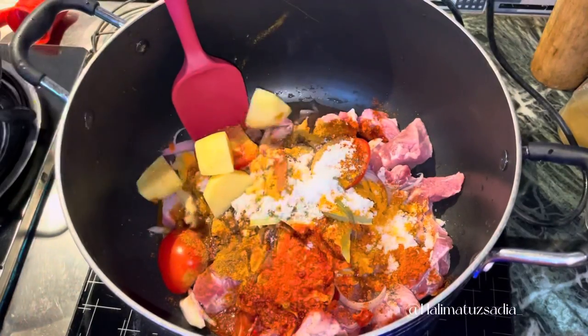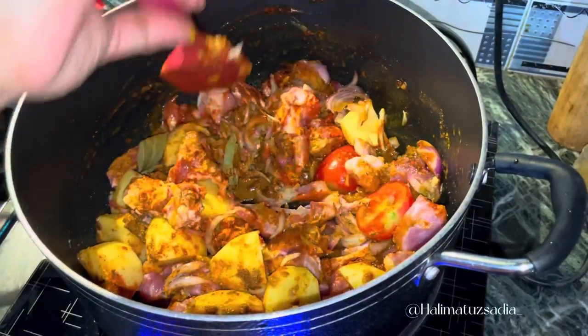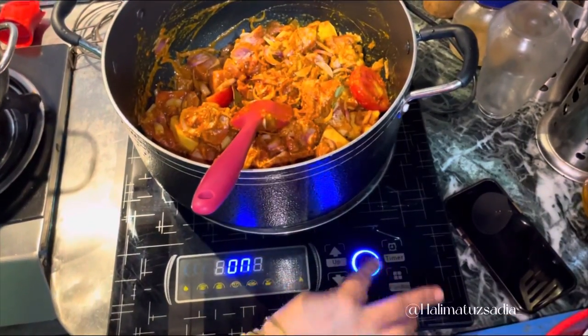Oh, it's a must! Now we are going to marinate the beef. Did you guys notice that we are using an induction cooker, so people who live abroad will find it very convenient. Once the beef is marinated,